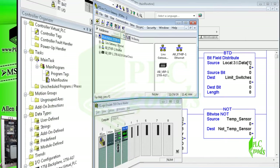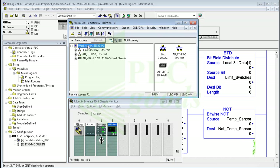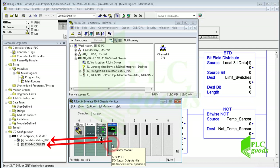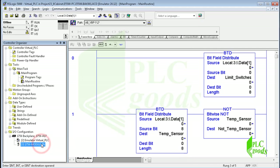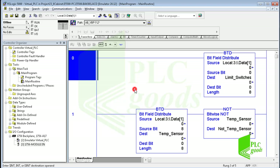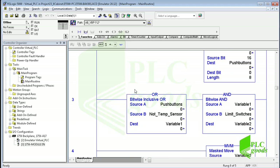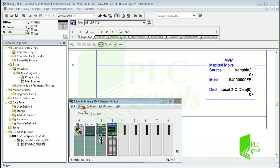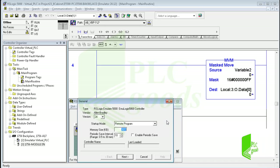I will insert another controller into this virtual chassis and show you how these two controllers can exchange data between themselves. Here you can see the ArseLink software — it connects my computer to this virtual PLC station, which has been created using ArceLogix Emulate 5000 software. This virtual chassis has a virtual controller and input/output module. This hardware was configured in ArceLogix 5000 software, along with the PLC program written in the previous video to turn on eight cabinet fans. Now let me insert another controller into the virtual chassis — here I select version 20 for the new controller.